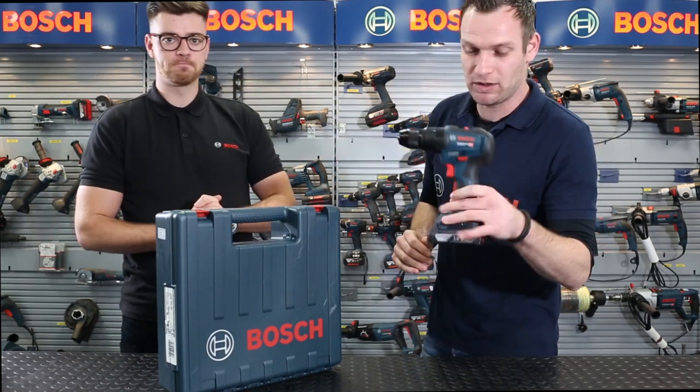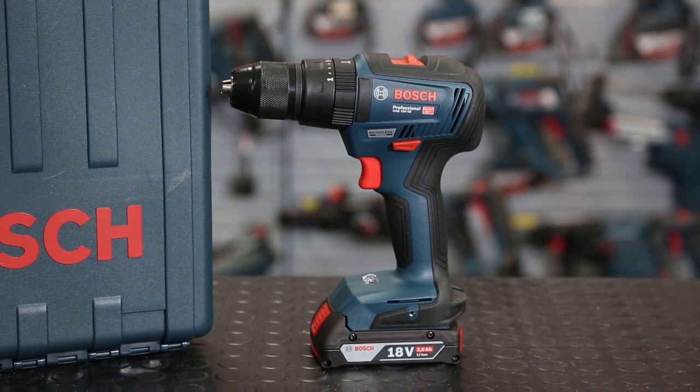So what are we talking about today then? Well, today we're talking about the GSB 18V-50 Brushless Kombi from Bosch.